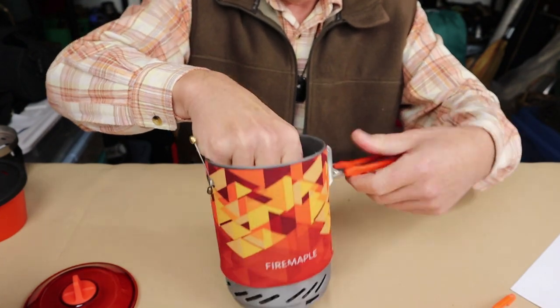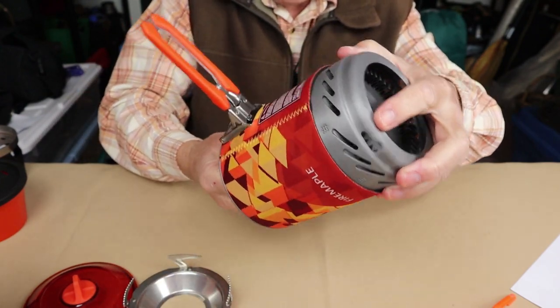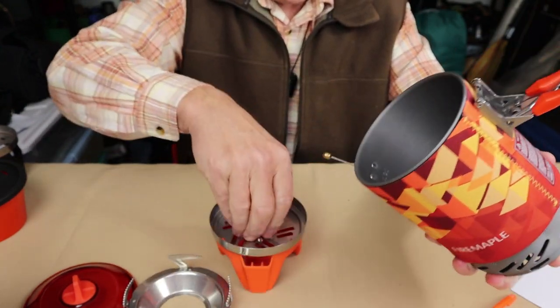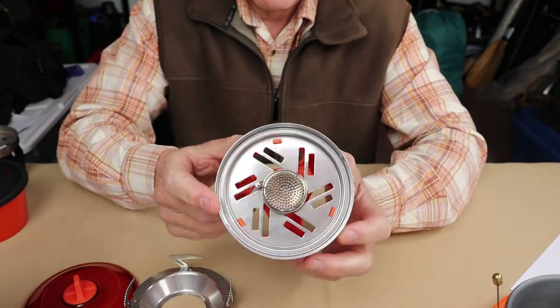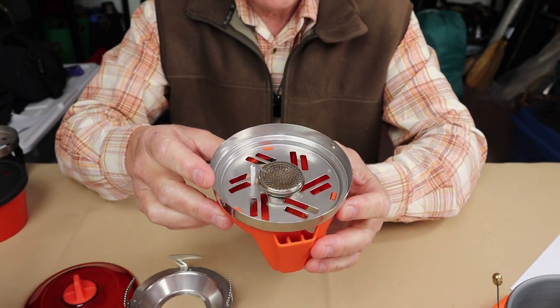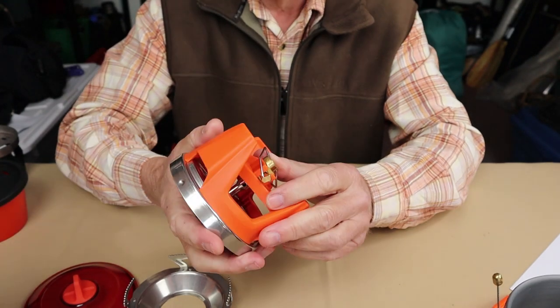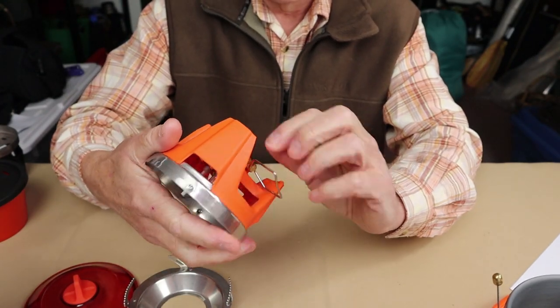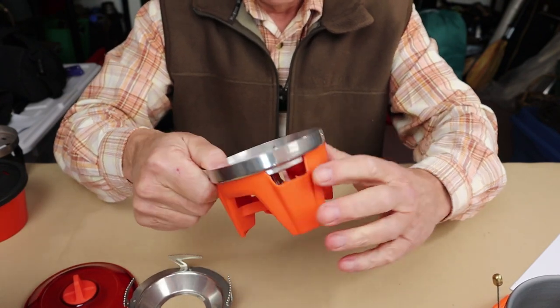Inside, there are a couple more things — it's easier to turn this over and slide them out. This is the burner for the FixStar X2, which is identical to the burner for the FixStar X1. In fact, you could exchange them back and forth if you wanted to. It has a slightly different gas turn knob, but it still has the piezoelectric lighter.